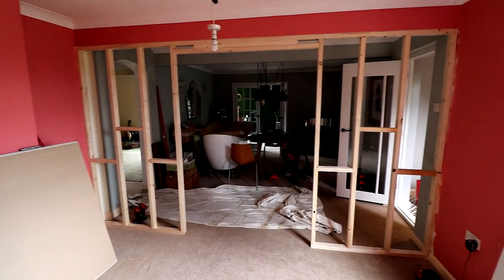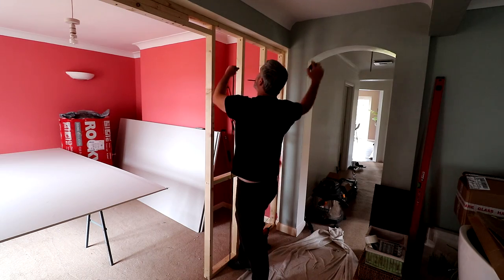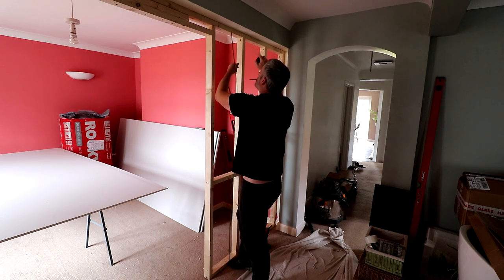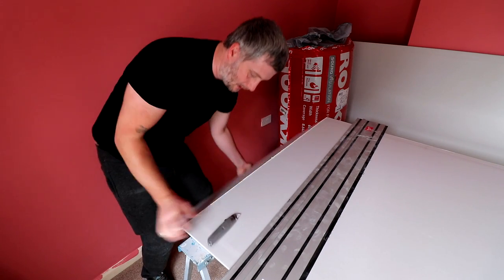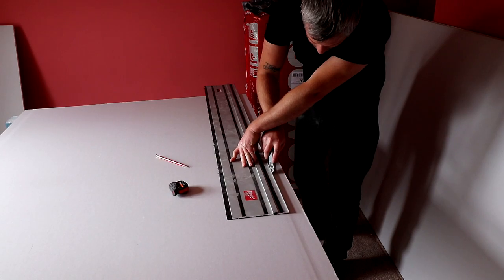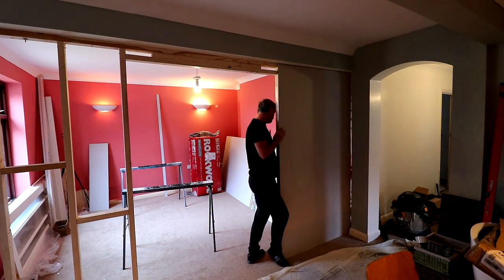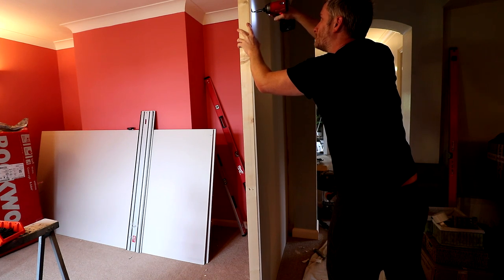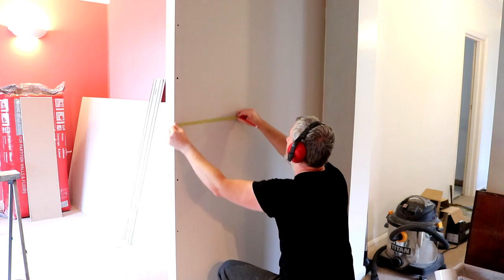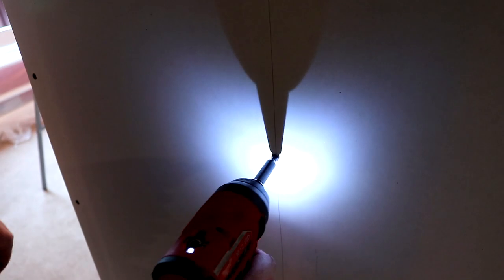With the framing done I could start adding the plasterboard. That was just a case of measuring up each wall and then scoring the board with a utility knife and straightedge, snapping it open, then cutting through the bottom and snapping that off. I also needed to cut a little bit off the width of these boards and cut away some of the boards to fit around the skirting boards. Then I can fix the boards in place using drywall screws, marking up the position of the studs so I can fix the board to all the studs and noggins with plenty of screws.